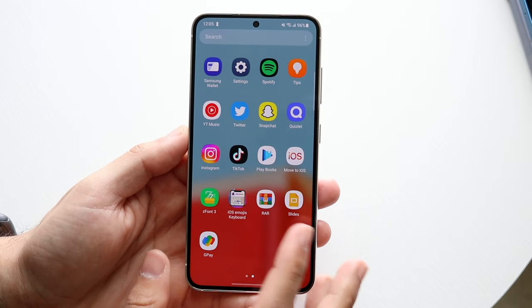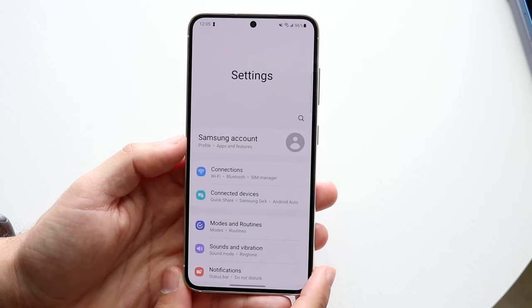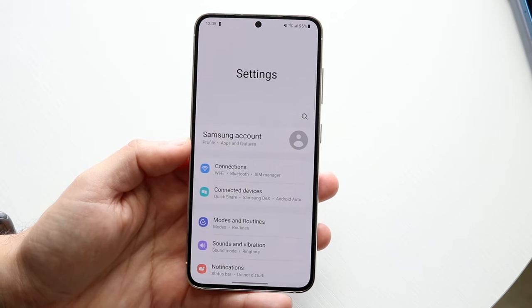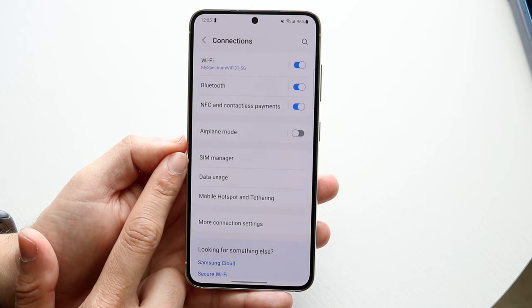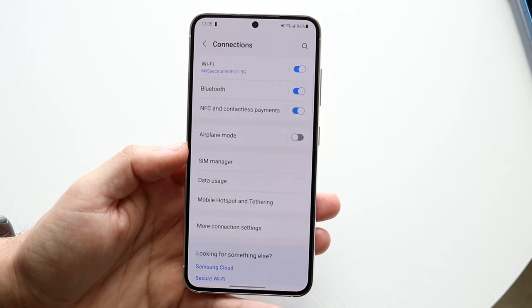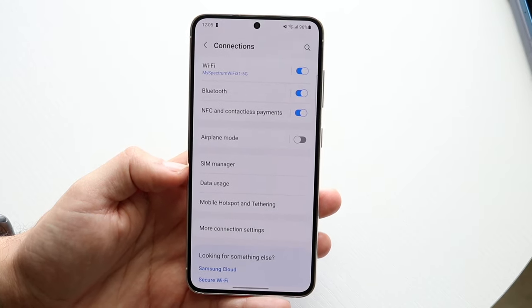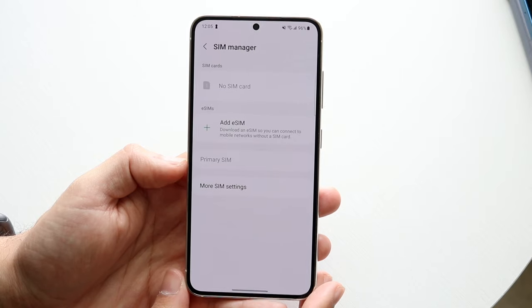What you want to do is go ahead and make your way over to your Settings application on your Android phone. You then want to get inside of your SIM card manager portion of your settings. So under Connections, if you click there, you'll see an option for SIM Manager. You want to find that option or the equivalent option inside of your phone, as every Android phone is going to be a little different.